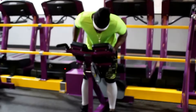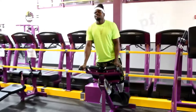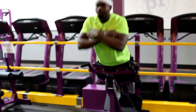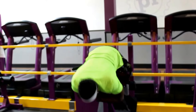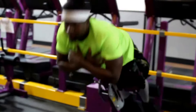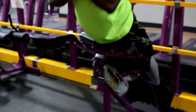This next exercise is called the bodyweight hyperextension. You place your thighs on the pad, go down, and bring yourself back up. This is another very hard but very effective exercise. If you do this enough, your lower back will become very strong and you'll just become a very strong human being overall.